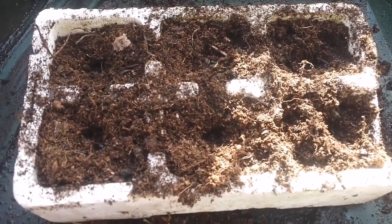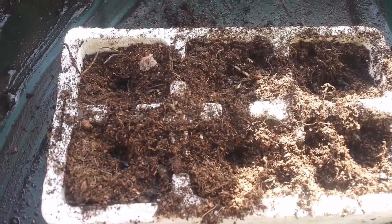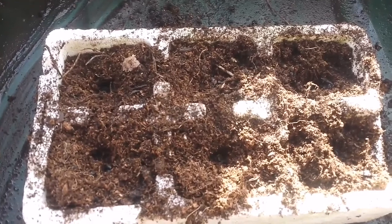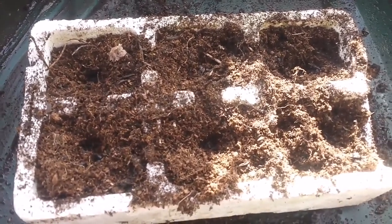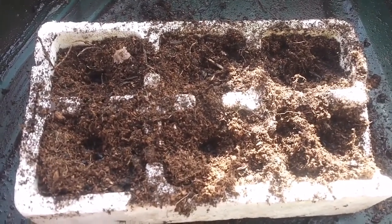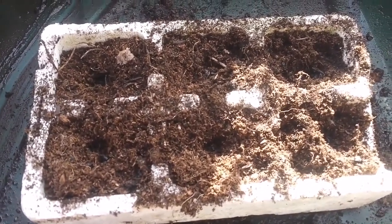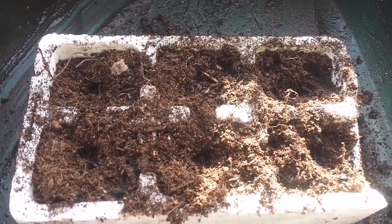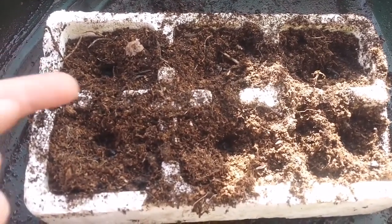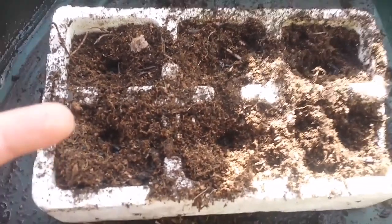I was doing multi-sowing many times before, especially with broad beans, runner beans, French beans, and peas. But this year I did it also with onions. I'm trying to do it with more varieties this year. I know that John Charles Dowling was actually doing it too — I did it first and later learned he had done it as well. He's been doing it for a long time. It's a way of saving space and getting a crop in a small space, and also saving time because you grow several seedlings in one smaller space.